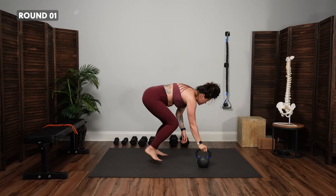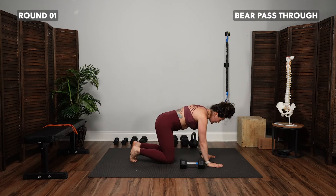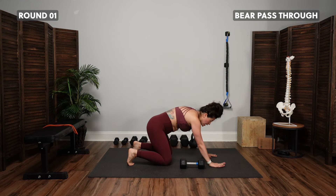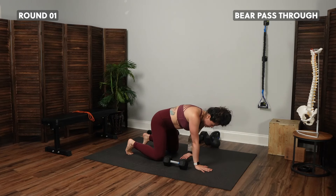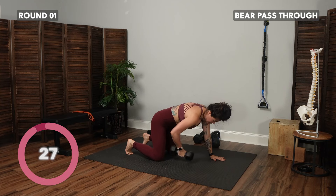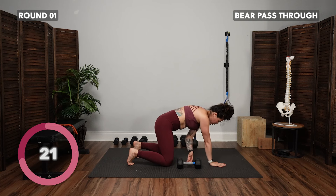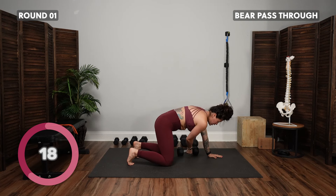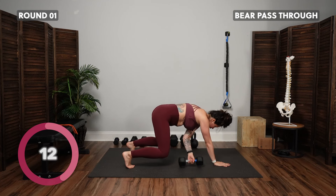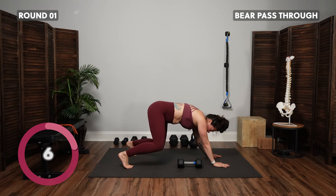Come on down to the floor for the bear pass through. Take that weight, put it to the side. Knees can either be down or hovering — hovering will be more challenging. Come to the tabletop position, reach underneath to grab the weight, then exhale to bring it across and switch to the opposite side. If you hover the knees, keep them fairly parallel to the floor — we're not lifting up each time we rock.